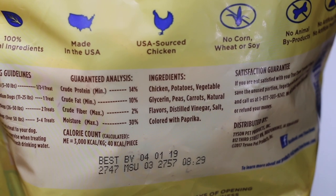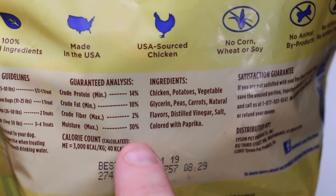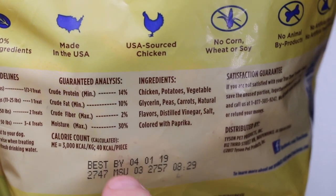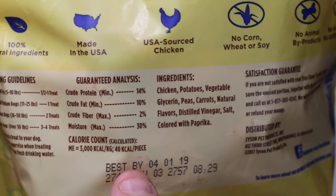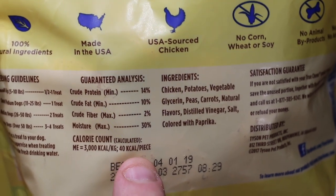Our protein is 14%, so that's not too shabby. 10% crude fat, fiber is 2%, and moisture is 30% — so they're actually really moist. Calorie count is pretty decent at 40 calories per treat. Let's go ahead and open it up and see what we've got inside.